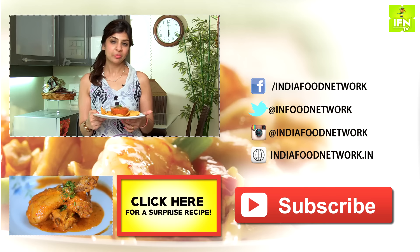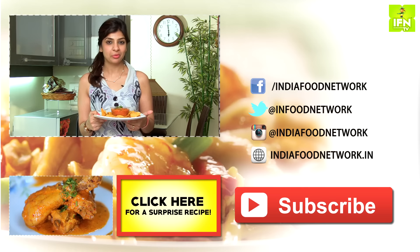So here's our roasted tomato salsa. You can have it with your favourite nacho chips. I hope you like making this — if you enjoy this recipe, do leave a comment and subscribe to India Food Network.